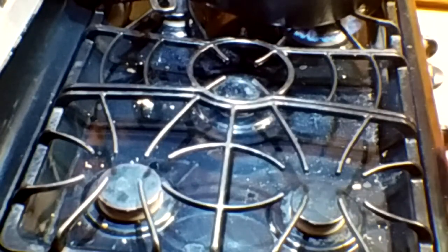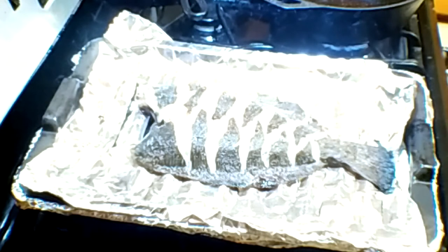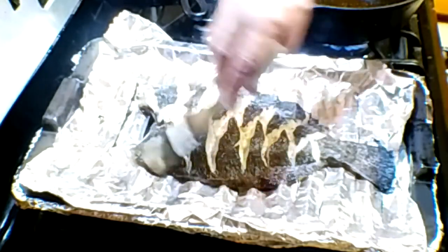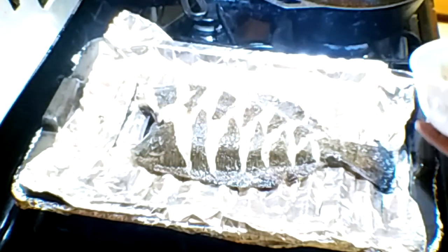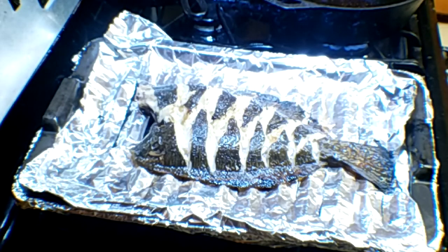We're down to 45 seconds. Probably going to let it go about half a minute past that, and then it's good to go. We're going to take the flounder out and see what it looks like — the flounder should be ready. I don't know if y'all can hear that bubbling and cracking and popping in the skin. Just barely coat the brush with butter and lightly run it across the edges. Not much — you don't want to drown it. But that's what it looks like.